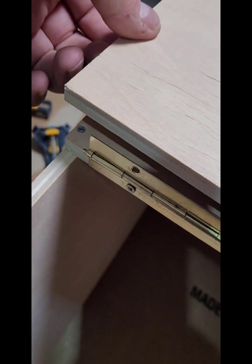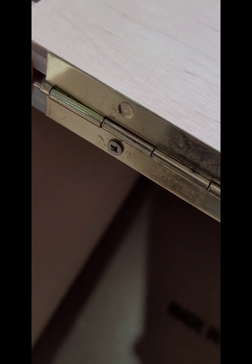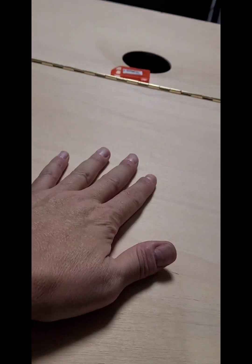Ya tenemos toda la bisagra de abajo encajada. Ahora vamos a poner la otra madera, que es la que vuelca para acá y hace de tapadera. Como veis, queda bien escuadrado. Pondremos las dos de las esquinas para que quede bien parejo. Una vez que estén los dos puestos, ya agujerearemos todo y volveremos a poner tornillería en toda la bisagra. Toda la bisagra ya con sus tornillos. Esto va a ser la tapa de arriba del cajón.